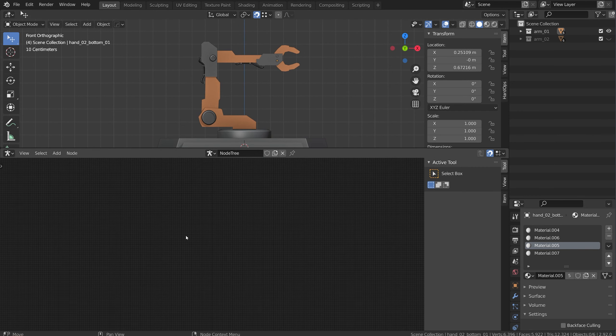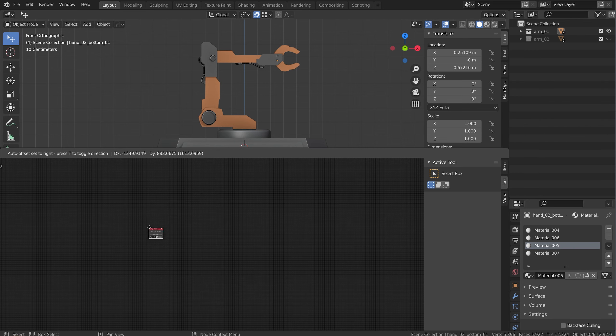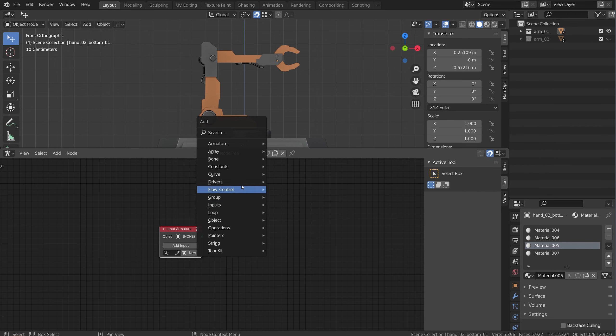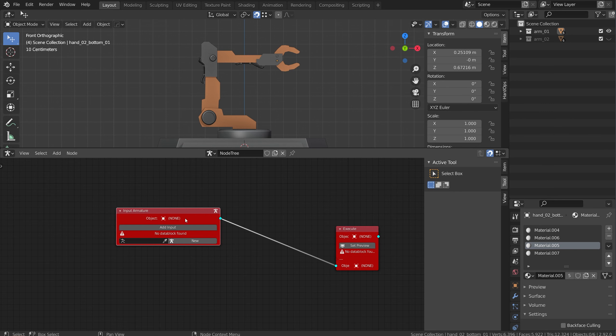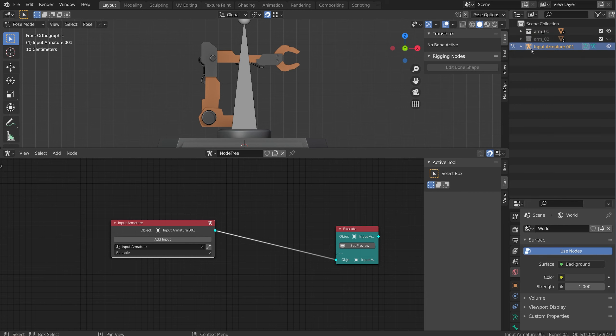Right away I'm going to add a new node network and add an input armature. To create new nodes I'm just hitting Shift+A to add them in here. I'm also going to add a flow control node - an execute node - and just plug this in and set preview. Nothing's going to happen right now because I don't have an input armature, so I'll click new, set preview, and there's my new rig right there.